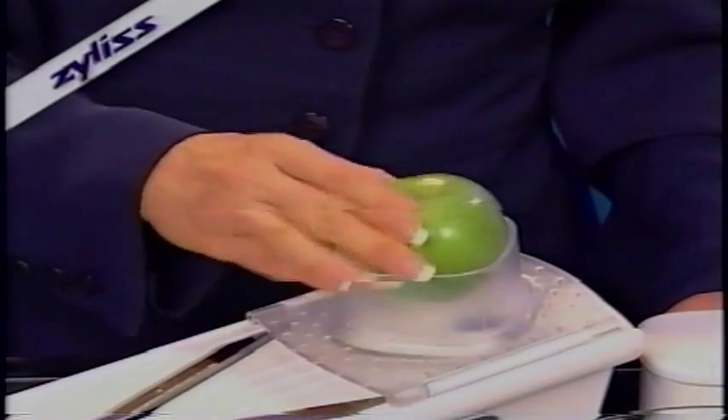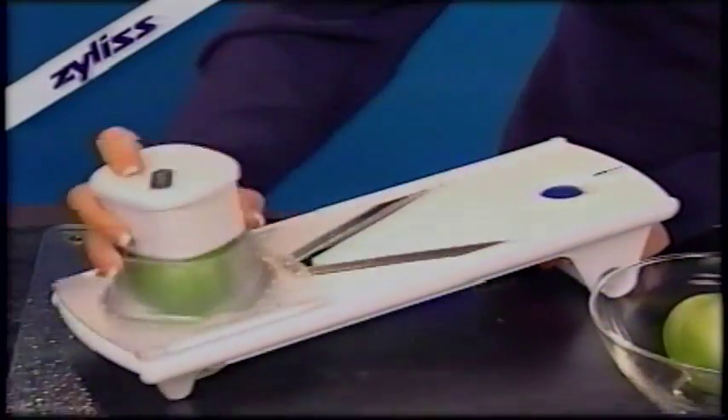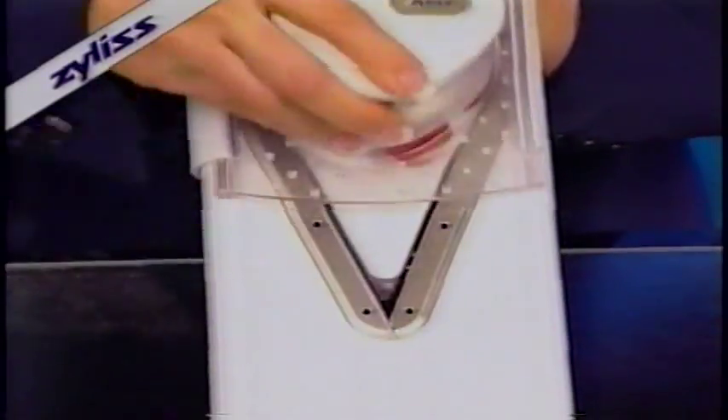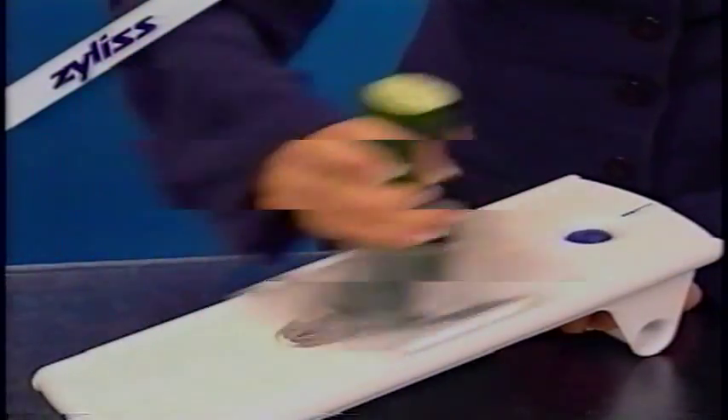The food holder holds food while slicing. The teeth hold fruit in place and never pierce or damage produce like other mandolins. The guide gently pushes fruit down until it's sliced — easy slicing with little waste. It even holds small items in place. The holder can be lifted to fit all long or thick foods or for cutting cross sections.